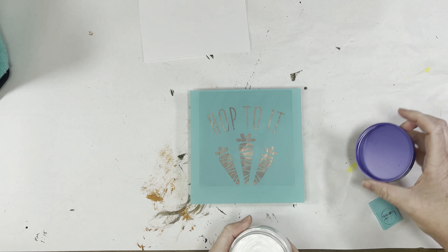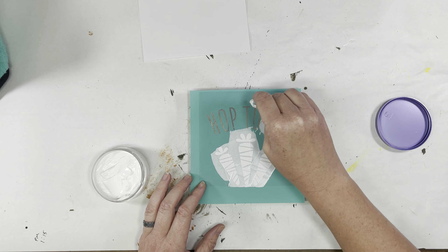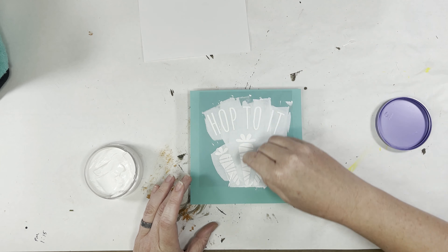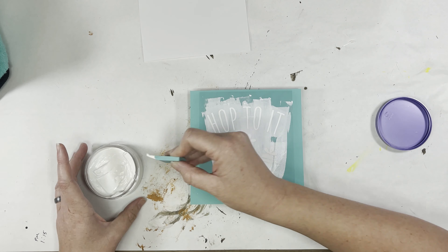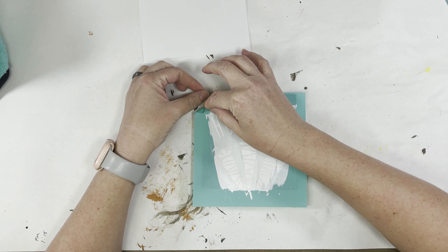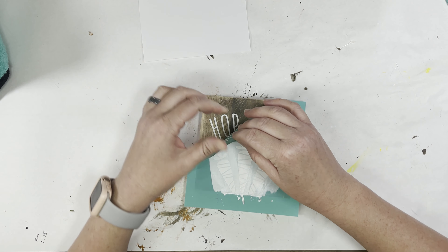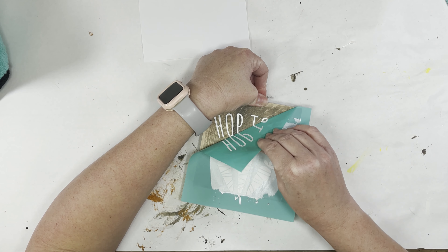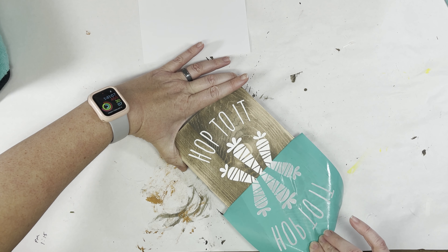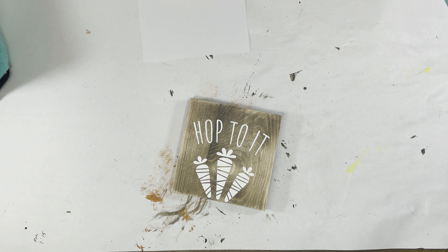We're gonna keep it pretty simple today. I'm going in with some white paste and just going to glob it all over and work it all the way through the screen — make sure you get every last little bit of it — and then we're just gonna peel it on back. This is real time, so this is how slow you have to peel it. Once we're done peeling it back, it'll be mostly finished.